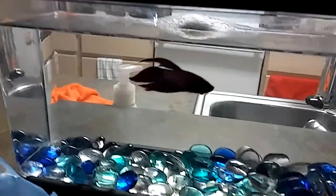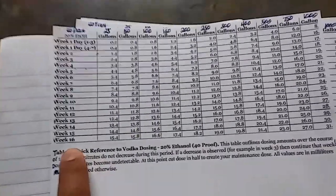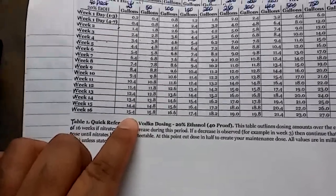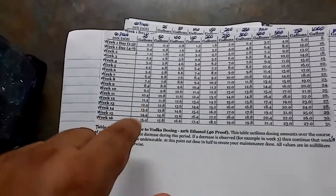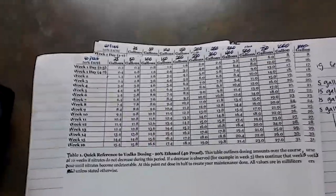I'll keep vodka dosing. So basically this whole vodka dosing deal — I showed you the chart before, this is how it works. We have weeks one through sixteen. This is for those of you who don't know about carbon dosing. My tank is a 25 gallon — minus two gallons. So once I hit 15.4 milliliters on my last dosing, I will divide that number in half and that'll be my daily dose for the life of the tank.